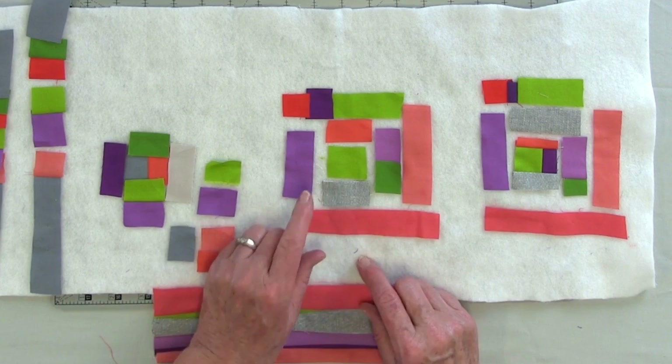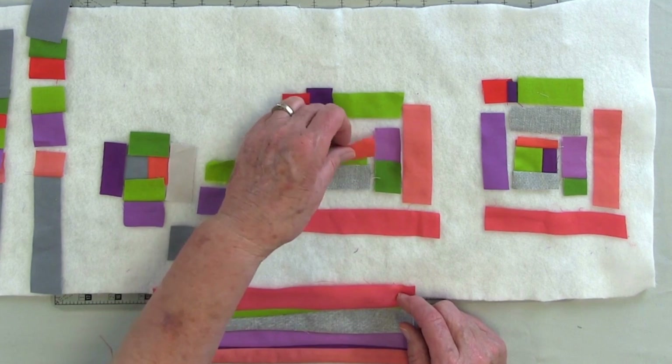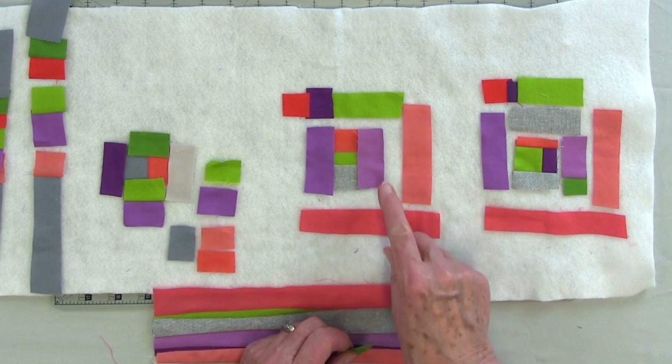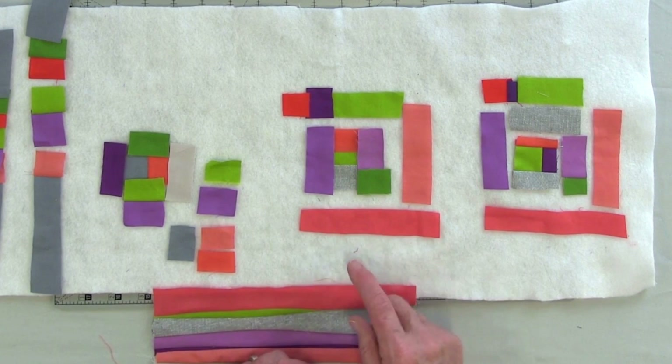In this sequence of log cabin, I call it courthouse steps — and that's what people from hundreds of years have called it — where you start with the center and you add one side to the center, and then you go opposite and add the second side. So you can see they're opposite. Then I'm going to go to the other side and add a strip. But for this one, I think it'll be more interesting if I don't just do the purple but put a little bit of green on the end of it. So I will sew these two together before I add them to this.